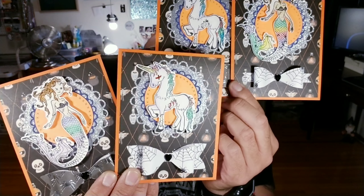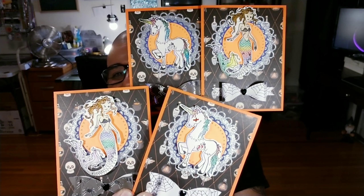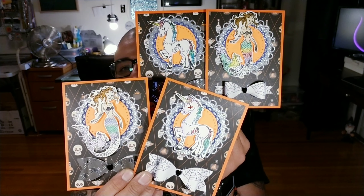Hello, my little crafty monsters. How's everybody doing today? I hope everybody is fabulous. So, in today's fabulous video, this is video number three.